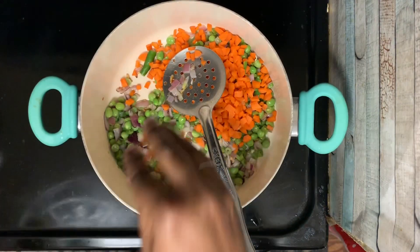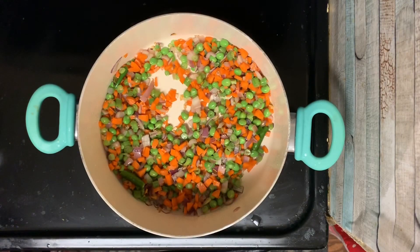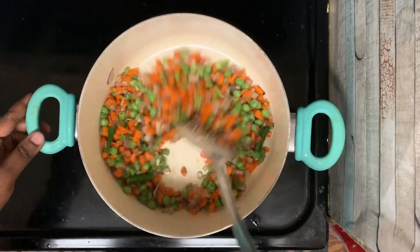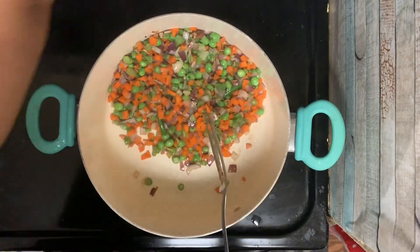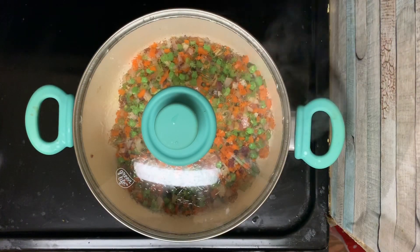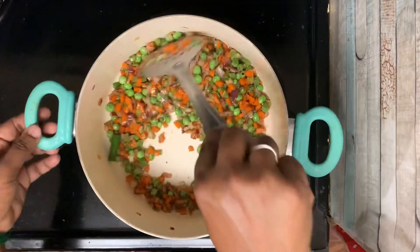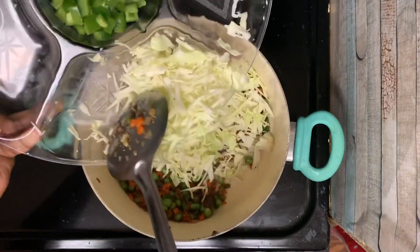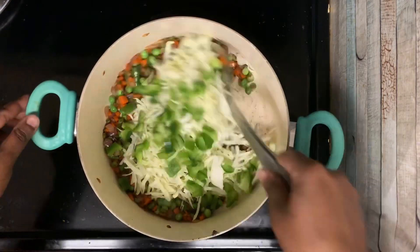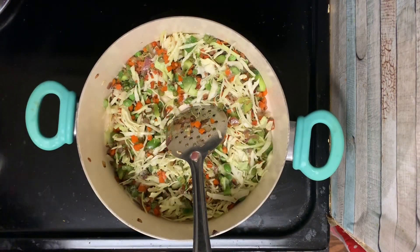Mix it well. Add salt, then add 2 spoons of pepper powder. Add cabbage and capsicum.